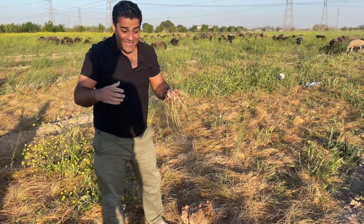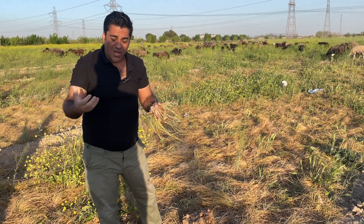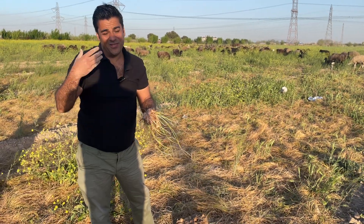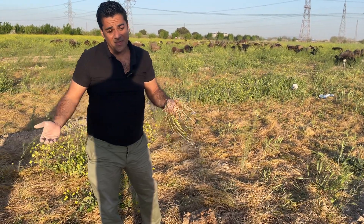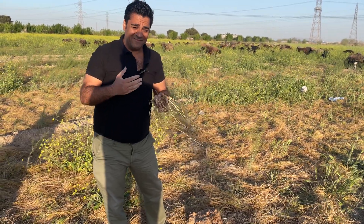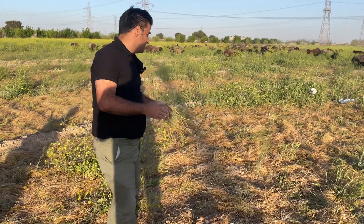Hello everybody, my name is Ardalal Guilavizadeh. Today I want to talk about the most important factors in the propagation phase of saffron farming. If you ask me, I want to say this is even more important than flowering.